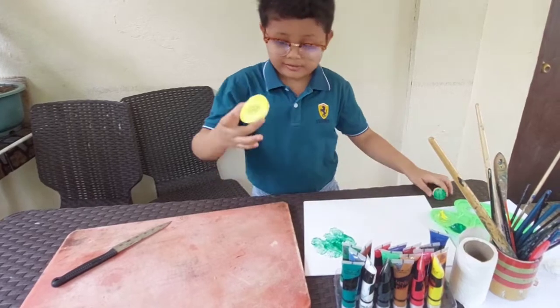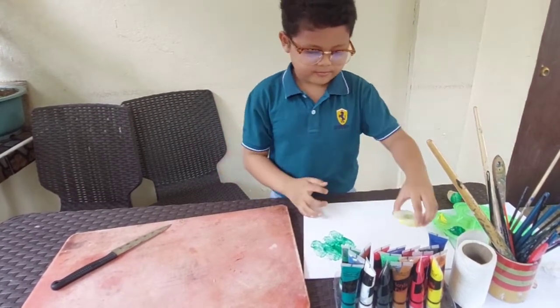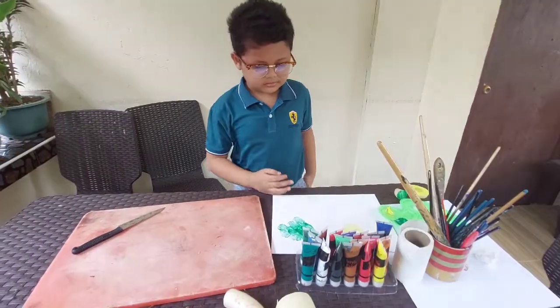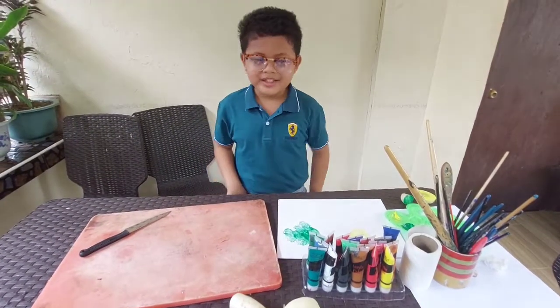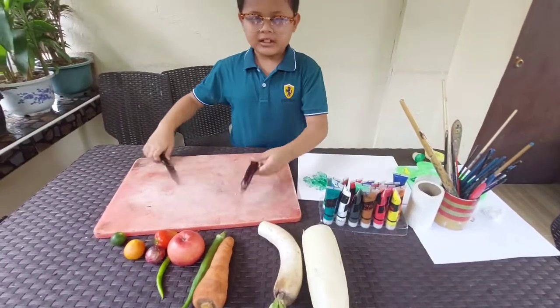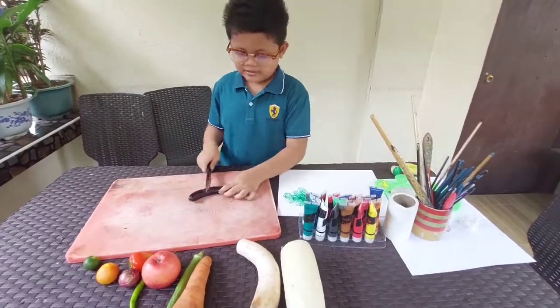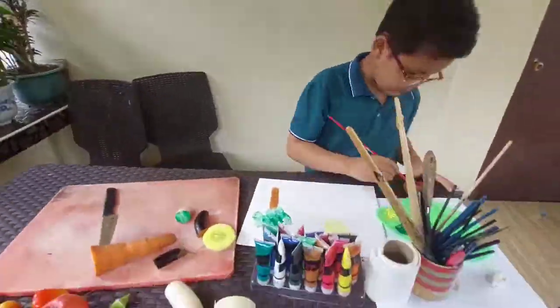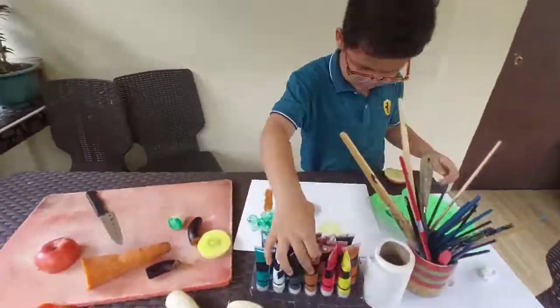Next, I will cut the next vegetable. Do the same with the other vegetables until you can create a beautiful design to hang on your wall.